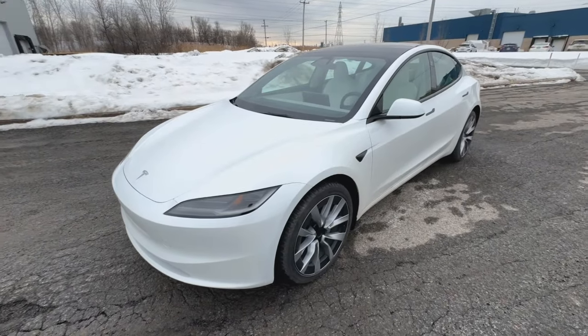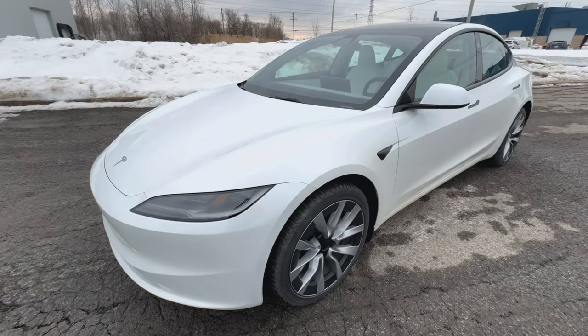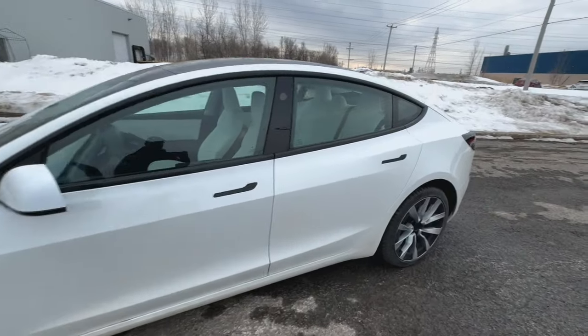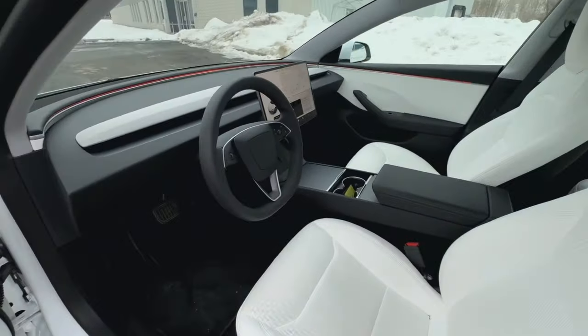As you can see from the start, the design is completely different up front — new headlights, new front fascia. This car is actually a bit longer and much more efficient, around 12 or 13 percent more efficient than the outgoing model. This one is finished in white with the white interior. Absolutely lovely.